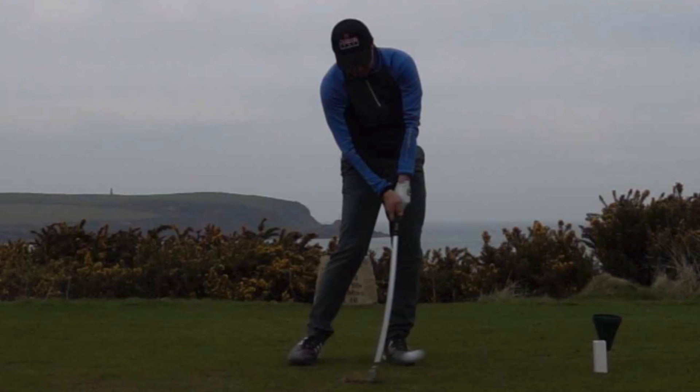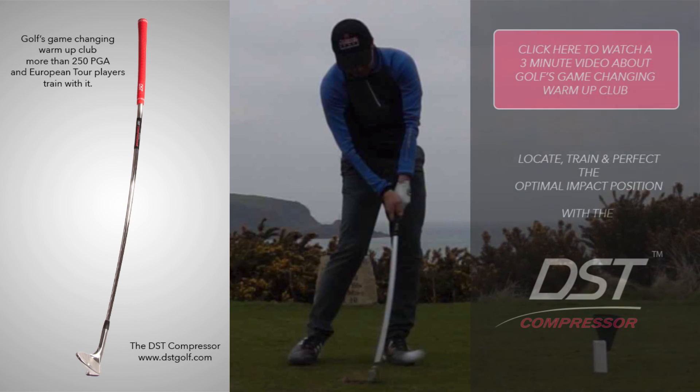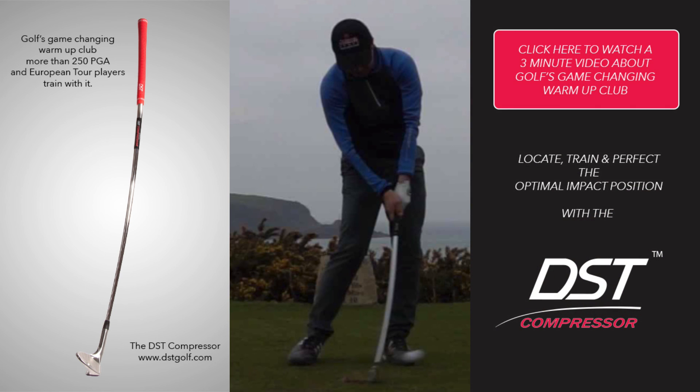The best way to practice this position is with the DST Compressor. The DST Compressor is a club we brought out in January last year, and already 17 of the top 25 players in the world are using it to warm up and train with. It forces the player to locate, train, and perfect the optimal impact position. Click the link here and it will explain what the DST Compressor does and how it will help you improve your impact position.